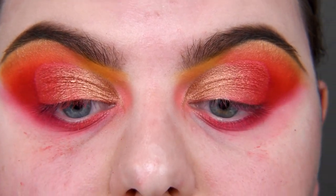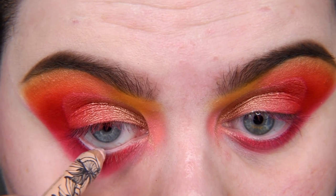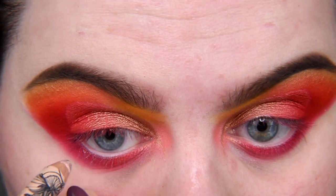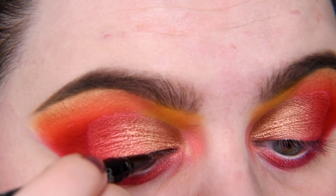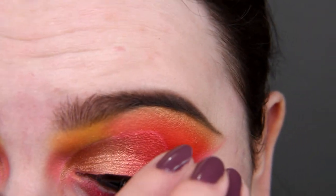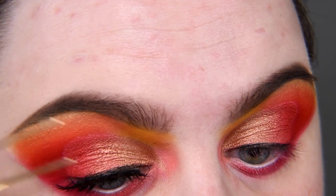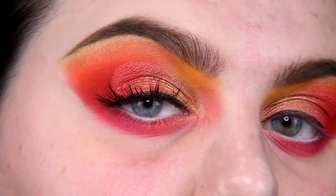I'm going to clean this mess and I'll be right back. I am back. Let's clean the waterline. Let's draw a little line without the wing — only to hide the lash band. I know this is not a tiny line, but I'm in a hurry. With these lashes, this line doesn't look so bad.